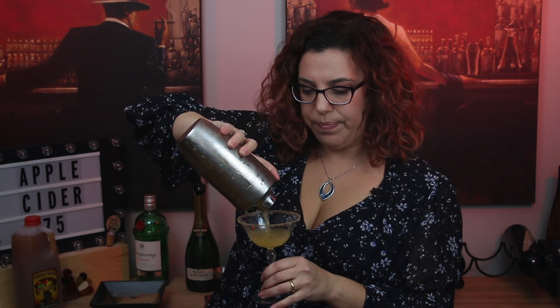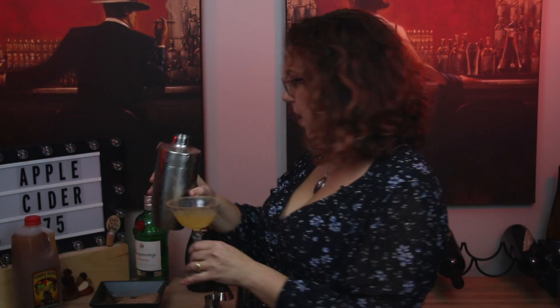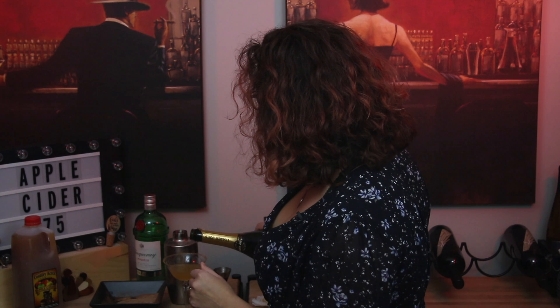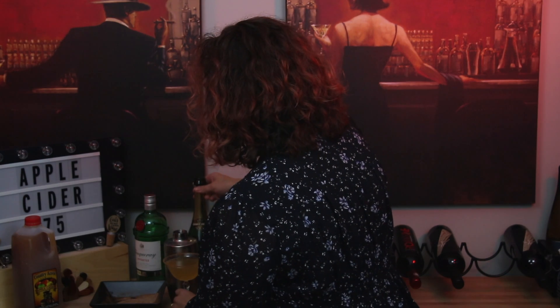There's a strainer on the top of my shaker. If you don't have a strainer on the top of your shaker, you want to make sure you use a strainer so you're not getting the ice in your drink. Pour it on in, get it all out. And of course, we're going to top it off with some bubbly — I'm using a Trader Joe's Blanc de Blanc. And obviously, that does mean it's not quite a French 75 since I'm not using French champagne, but you do get the point.